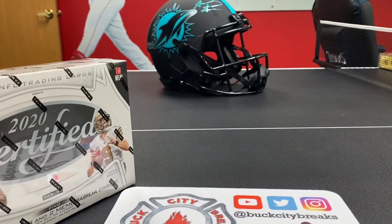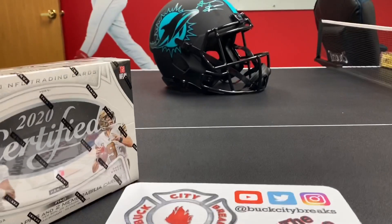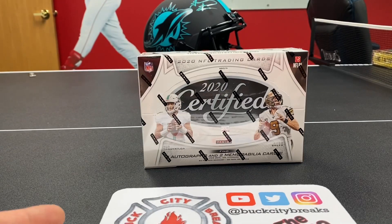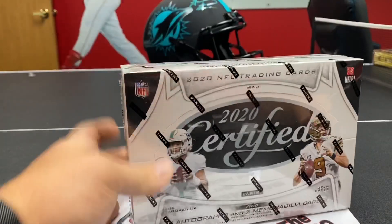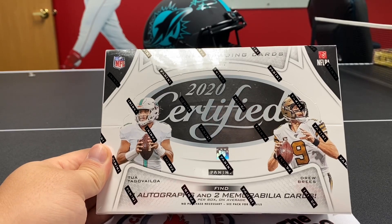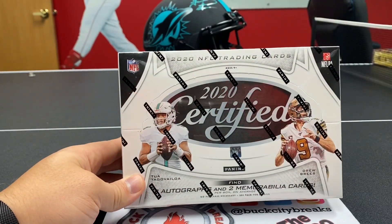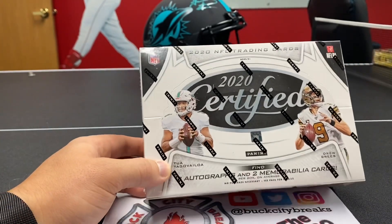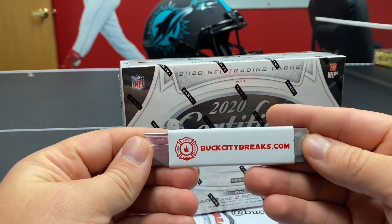Look at that guy — he's the same guy on that helmet back there. All right, so you can't wear a top jersey when you're opening a video. Sike! So we're going to rip into this. It's four hits, just like last year. You're going to get ten packs, four hits per box, five cards per pack. The beauty of Certified — Marcus will tell you more than anybody — is the patches. You'll get crazy patches numbered out of 299 or 499. Yeah, we're going to rip into this. I'm excited.